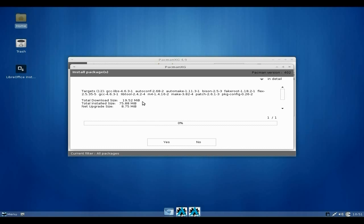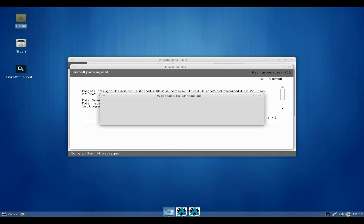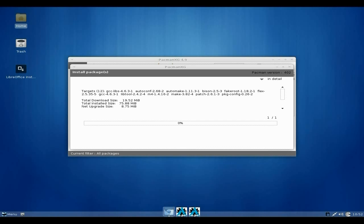What you'll find is the progress bar doesn't actually do anything at first, so you basically go away and do something else — easier that way really. I'm going to open up the browser while it's doing that. We'll just go to Google.